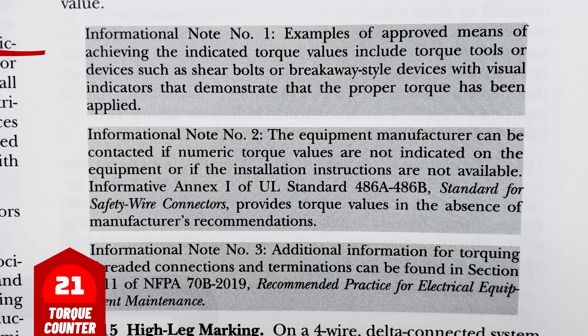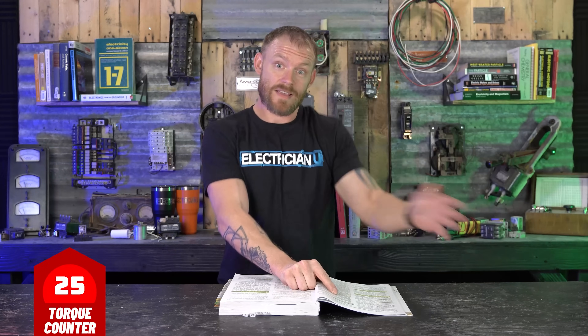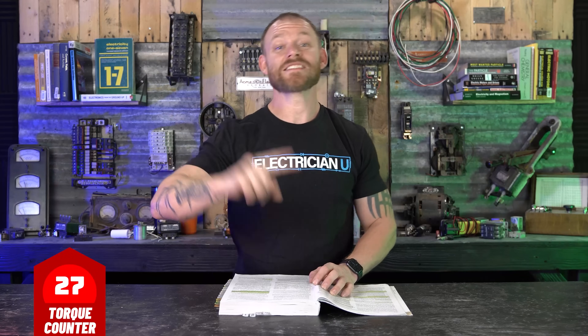Informational Note 1: examples of approved means of achieving the indicated torque values include torque tools or devices — such as shear bolts or breakaway-style devices with visual indicators that demonstrate the proper torque has been applied. Informational Note 2: the equipment manufacturer can be contacted — not 'must be contacted' — if there is no value, you don't have to call them, but they can be contacted if numeric torque values are not indicated on the equipment or if installation instructions are not available. Informative Annex I of UL Standard 486A through 486B provides torque values in the absence of manufacturer recommendations, but only for certain specific things.